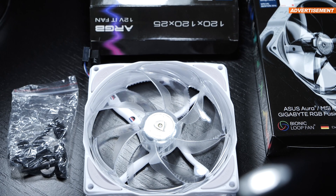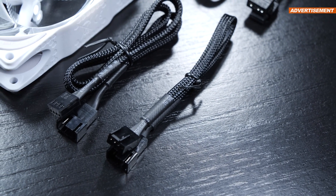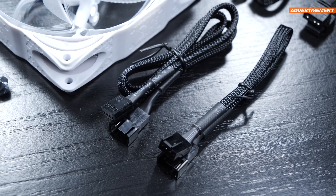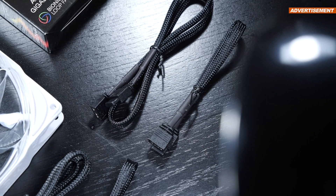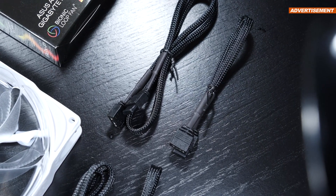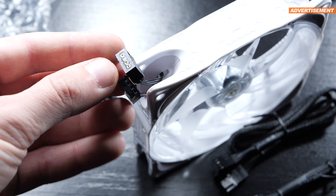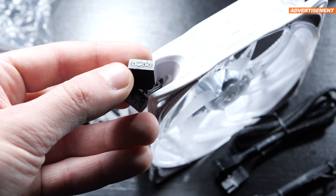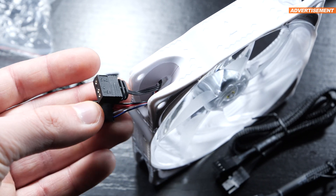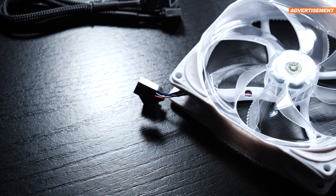In each of the small boxes, we get the fan, plus not one but two 4-pin PWM cables with different lengths of 20 and 50cm, and the same with the ARGB cables. I really like that we're being offered a bit more flexibility in terms of cable length. It's a bit of a bummer that daisy chaining the ARGB connectors isn't made easy, since the fans come with just a single 3-pin 5V connector respectively, so we'll have to get our own splitter cable.